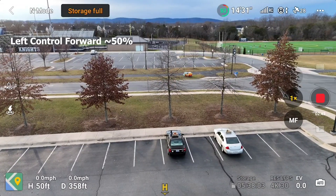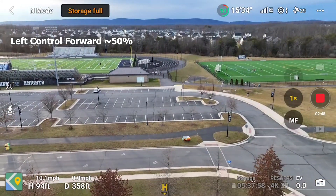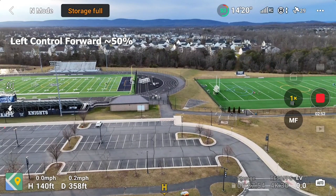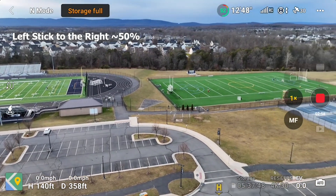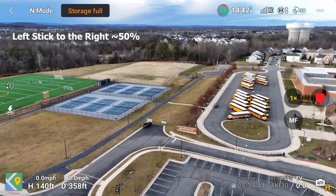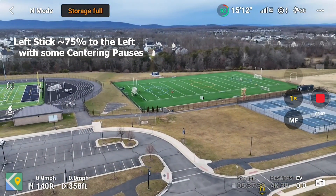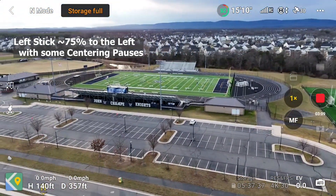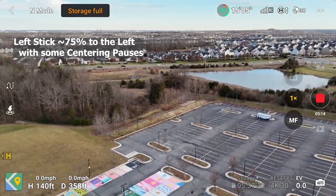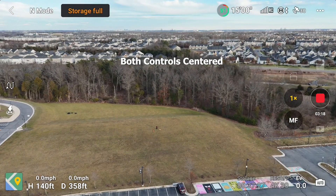We're going to climb up a little bit, maybe to 75 feet — actually 130, 140 feet. We'll rotate around and see the view. As a surveillance camera, this thing is pretty amazing. Maybe you can see me waving. Probably not.